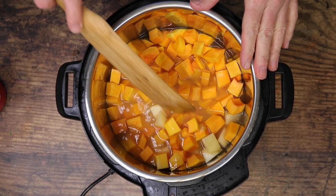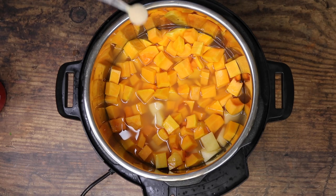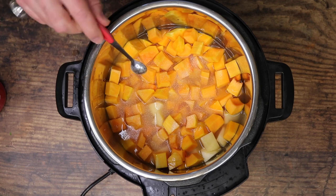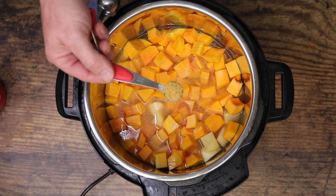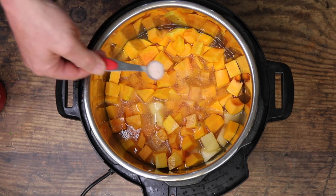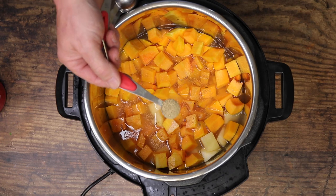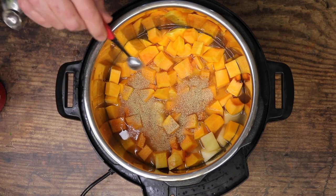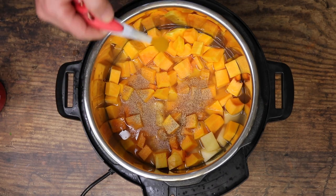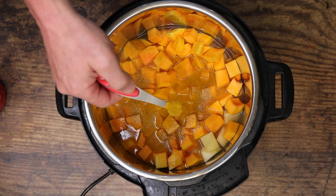We're going to give that a little stir just to mix it up. Now we're going to go in with our spices: a half teaspoon of onion powder, half a teaspoon of garlic powder, half a teaspoon of Himalayan salt, half a teaspoon of white pepper, an eighth of a teaspoon of turmeric, and an eighth of a teaspoon of curry powder.